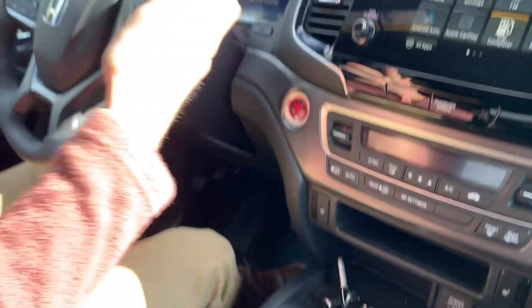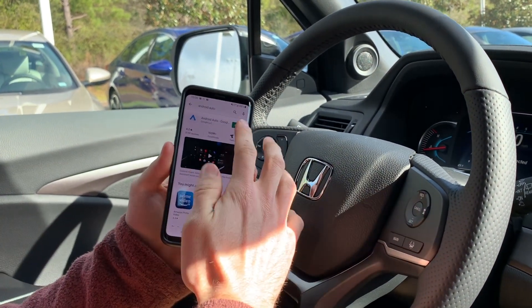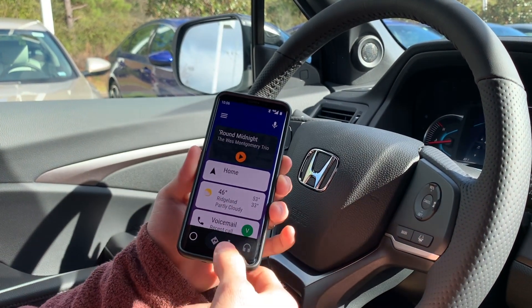On your Android phone, you want to unlock it, open your Play Store, and search Android Auto. Make sure you download it and open it. Make sure it runs right — see here, it's running perfectly.